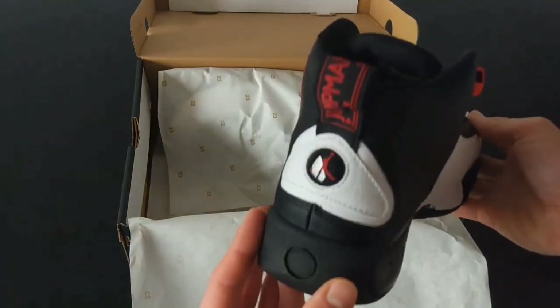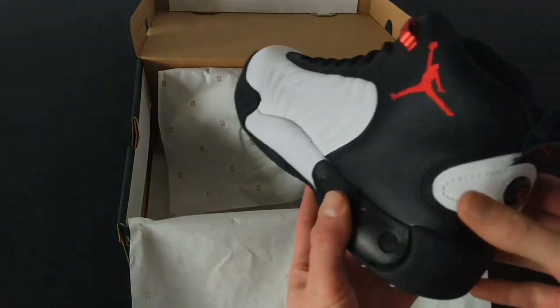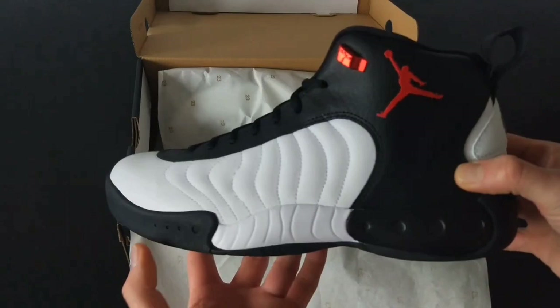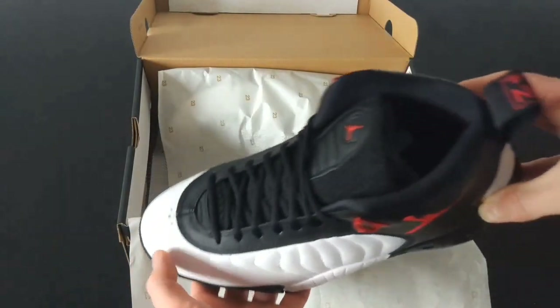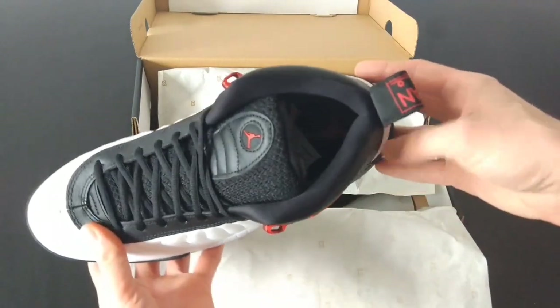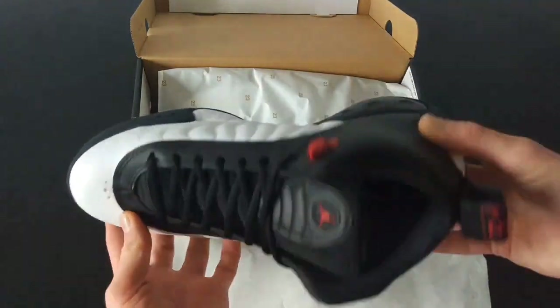These shoes hit on a range of different levels, but you should be aware that they don't have the best fit. You want to get a size down when picking out your pair to make up for their large design. Once you make that change, you'll get a fantastic option with a lot of built-in protection.